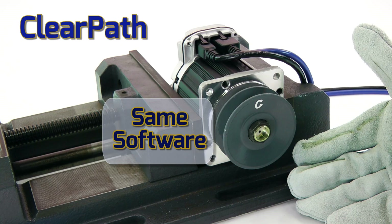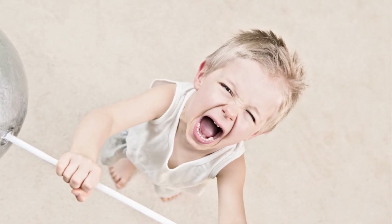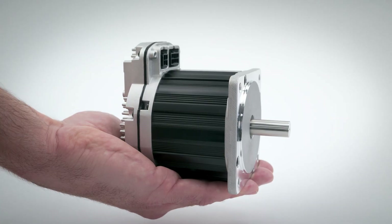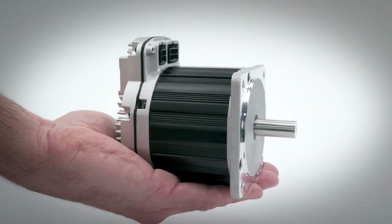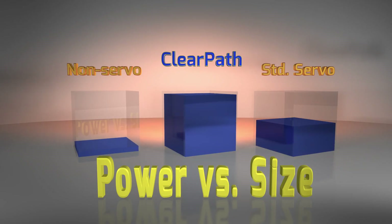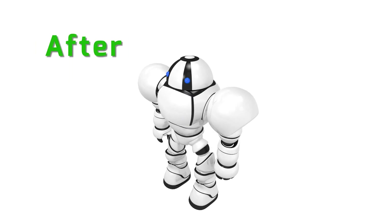Despite its compact size, ClearPath generates an impressive amount of shaft power. With its powerful rare-earth permanent magnets, copper-packed stator design, and advanced controls, this NEMA 34 ClearPath motor-drive controller produces over one kilowatt of peak power. Per cubic inch, that's double the peak power of other servo systems and as much as 11 times the power of other motor technologies, allowing you to make your machine smaller and faster and move heavier loads.